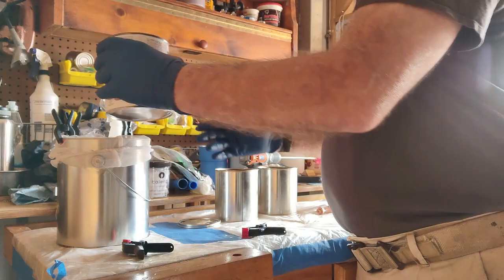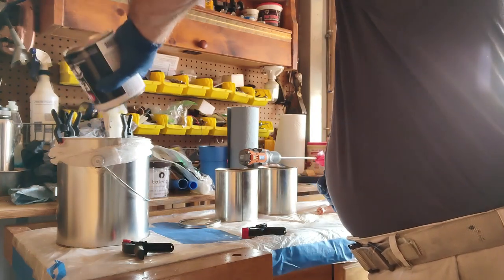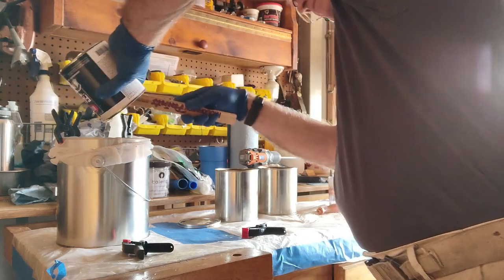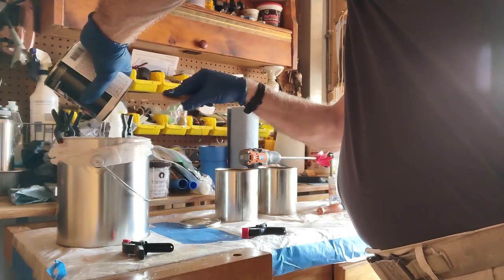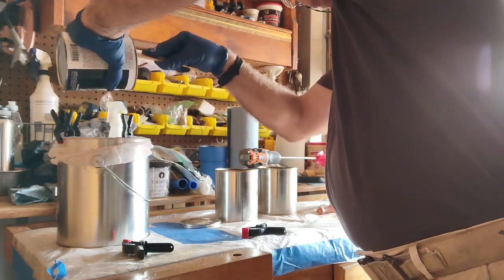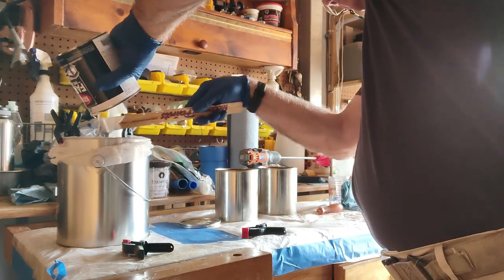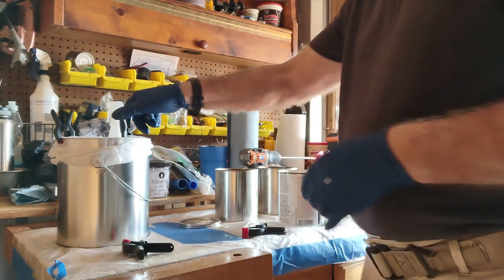I'm going to go ahead and pour this in here to strain it. You can definitely see the clumps in there. I'll use my stick to get everything I can out of the can — paint is not cheap.